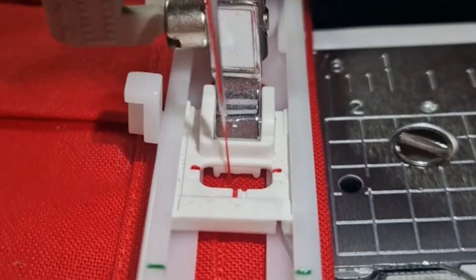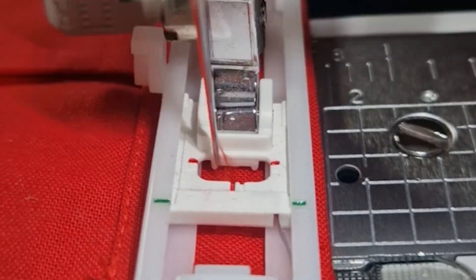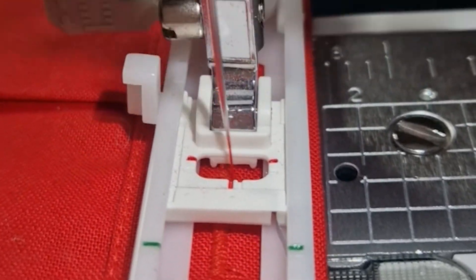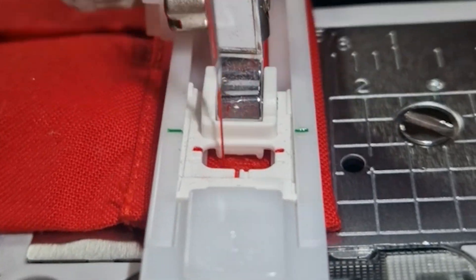The final stage of this was putting the button holes on, so this would be how they'd attach the trousers. There were two buttons on either side and one in the middle for the back, and it all just attached like that so it could be easily taken off.